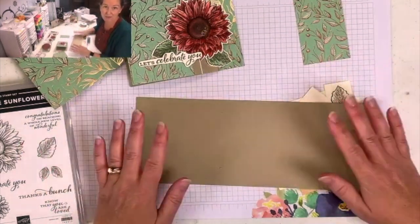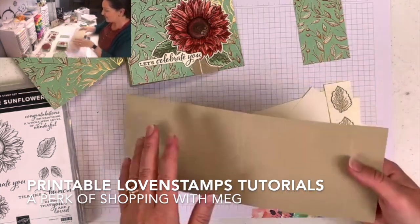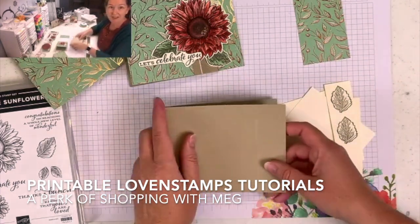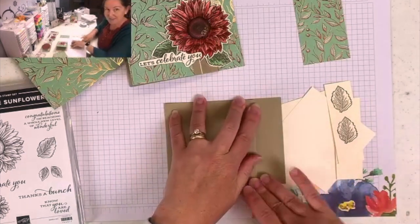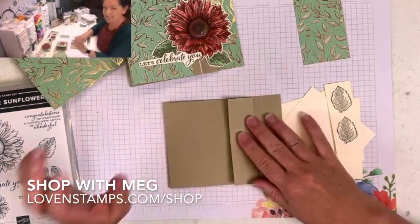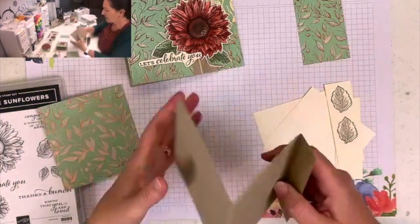The tutorial for this is available here on video and also as a downloadable PDF that is free to anyone who places an order in my online store during the month of August. If you have supplies you need from Stampin' Up, make sure you visit my online store at lovinstamps.com/shop and this tutorial will be a perk of ordering.